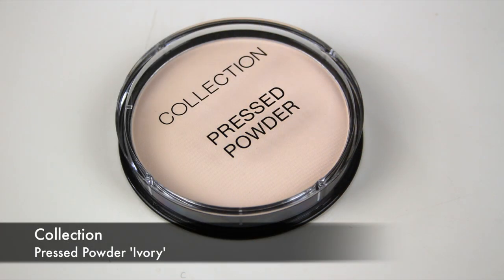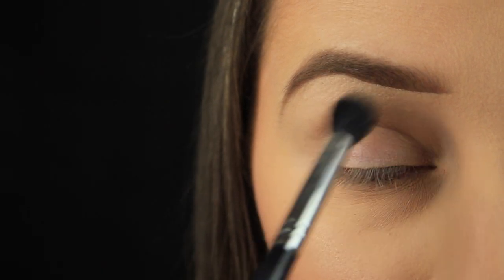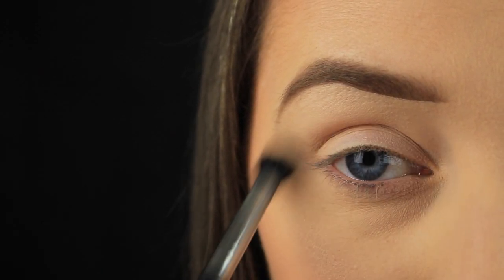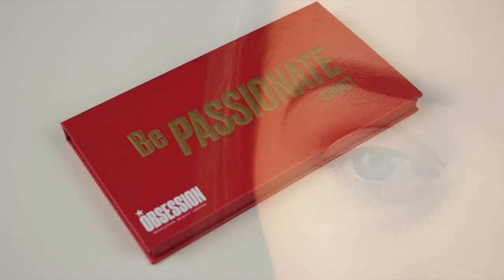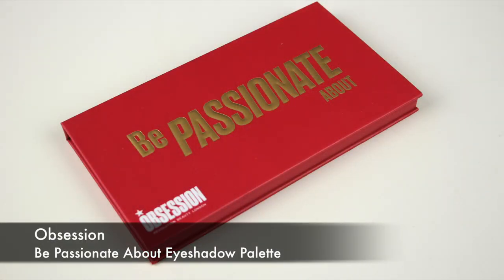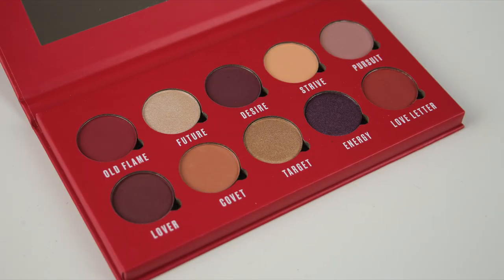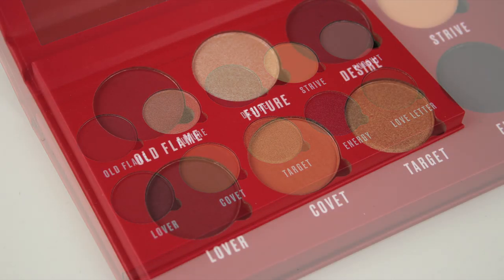Once I've that in place, I'm picking up some of my Collection pressed powder on a fluffy blending brush and dusting this anywhere that I applied the base to set the product in place and make sure it lasts all day long. My eyeshadow palette today is from a brand called Obsession, which is new to me — it's cruelty free, vegan, and really affordable, so I said I'd give it a whirl.